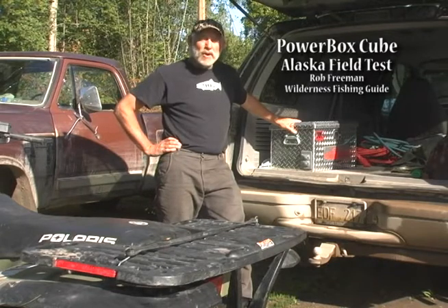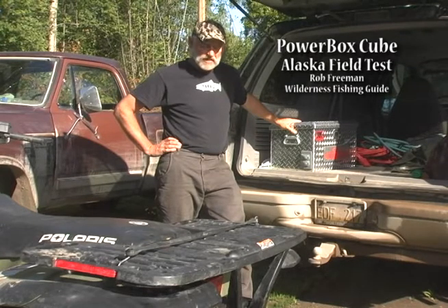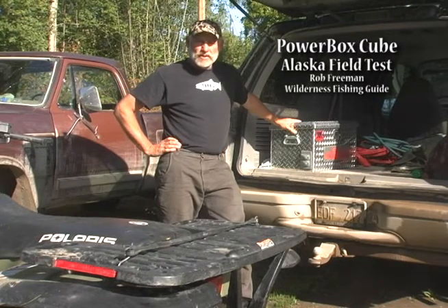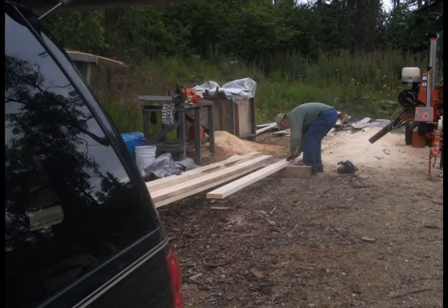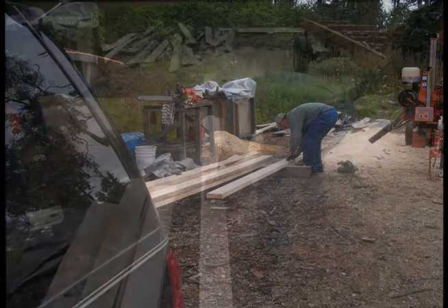We've been field testing the PowerBox all summer long in Alaska and found it really, really helpful for any roadside emergencies — aired up a lot of tires with it. I've also jump-started several vehicles, and a number of times we've used electric power tools where no power was available to rip up some boards at the sawmill.